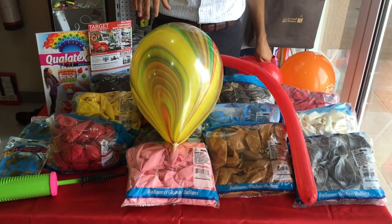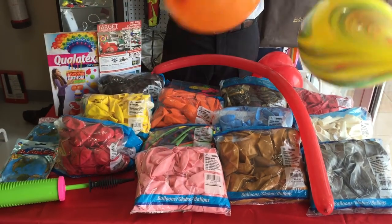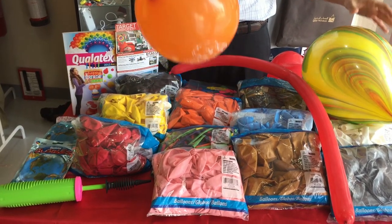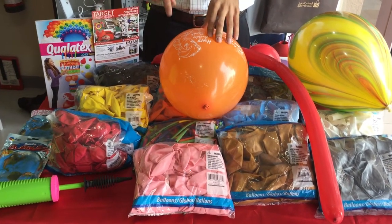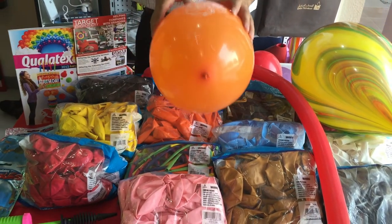Outside of the Qualatex family, we have the normal quality, which you can find at any supermarket. Again, it comes in 11-inch. The colors for this one are mixed, whereas for the Qualatex balloons you can actually select the colors. If you go to our website — we'll put a link under this video — you can find the available different colors.